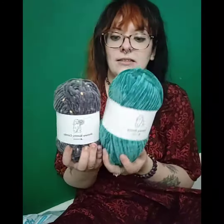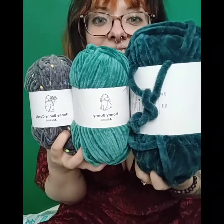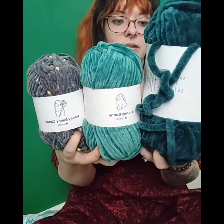I thought I'd just show you — this is a 50g, this is a 100g, and this is a 300g — just so you can see the size difference when you're buying them.